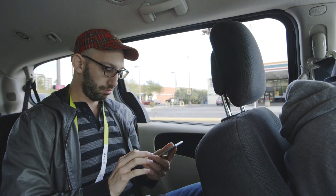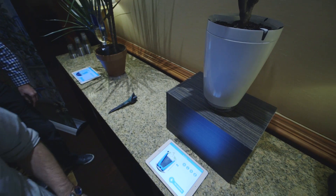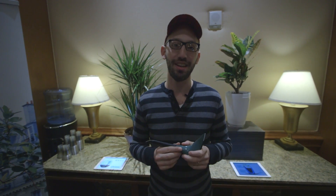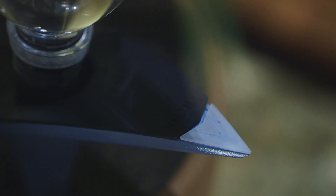Hey everybody, it's Ben Popper from The Verge here at CES 2015. I'm checking out some new products from Parrot: the H2O and the Parrot Pot. As my wife can tell you, I have accidentally — or perhaps intentionally — murdered many a house plant. These are the second and third in Parrot's line of plant care products.